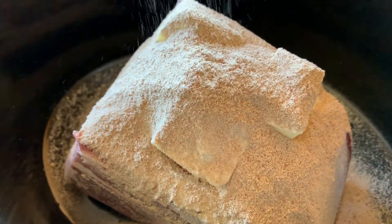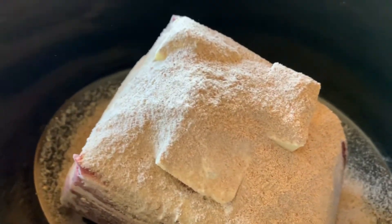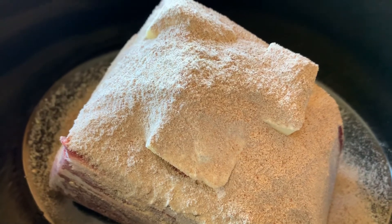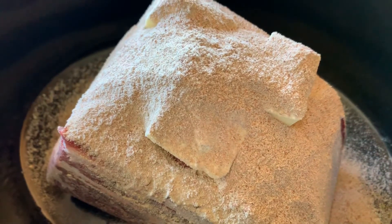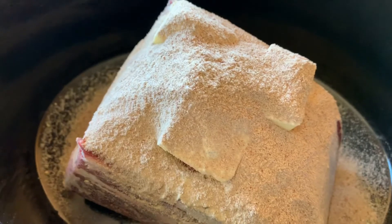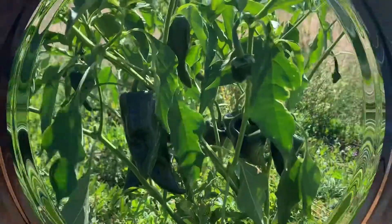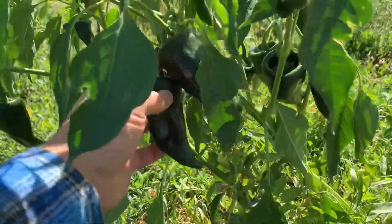Next you'll want to get some yellow pepperoncini peppers. We didn't have any, so I'm going out to the garden real quick to grab an Anaheim pepper instead. I'll split that and put it over the top, then fill the water up to about there, and put it in the crock pot to cook for five to six hours on high.